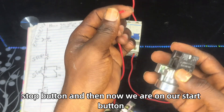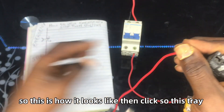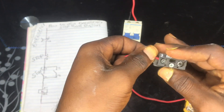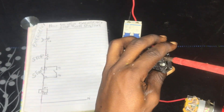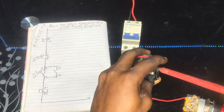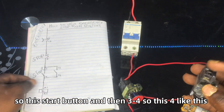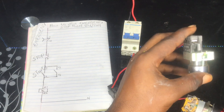Now we are on our start button. This is our start button — this is how it looks. This is how it looks when we look at the stop button. This is how it looks, and we are done with the stop button. Terminal 3 will be going to A1.